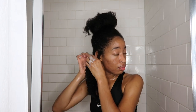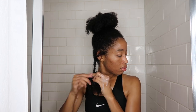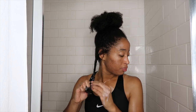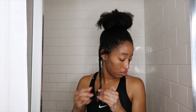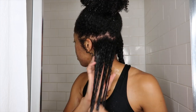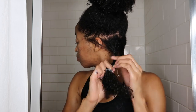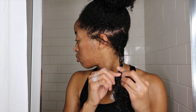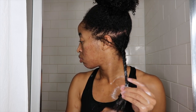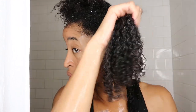Once I've completely detangled a section, I go ahead and twist it to set it aside so I have the space to work on the next section. If you don't do this the hair will be all over the place. You can also use clips or bands. There is so much slip with this product — this detangling process was honestly one of the easiest I've ever been through. It smelled good, it was really easy to use, and I absolutely enjoyed it. The definition I was getting as I was detangling was amazing.